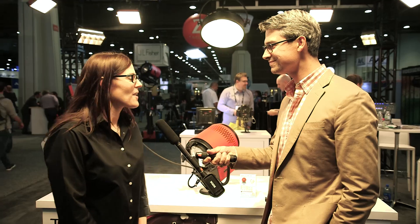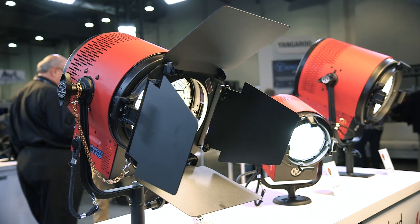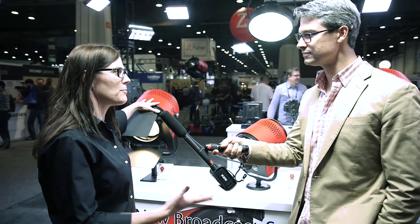We do. We've got the new variable color Fresnels that we're introducing this year. We had an earlier version of the variable color in just a 2K last year, and now we've expanded some of our features available in three different sizes of our Fresnels. We have the baby 1K version, the Studio Junior in the 2K, and then the 8-inch Junior is in between the two in terms of wattage and output.